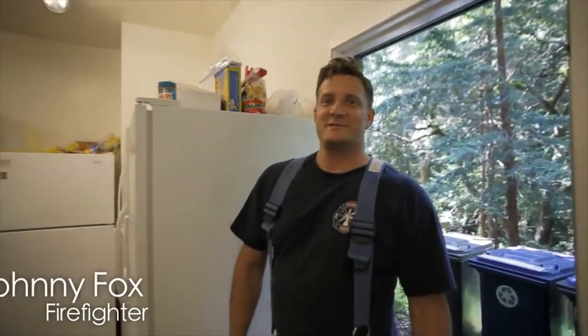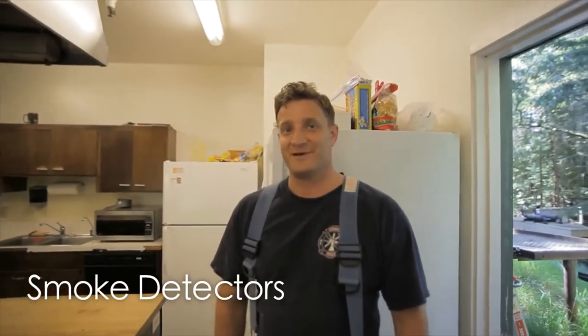Hi, I'm Johnny Fox with UC Santa Cruz Fire Department. We're going to talk about smoke detectors today. A few things we should know about smoke detectors: they definitely save lives. It's very important to have them in your home, but they'll only work if they have a good battery or an electrical source that's on and ready to use.